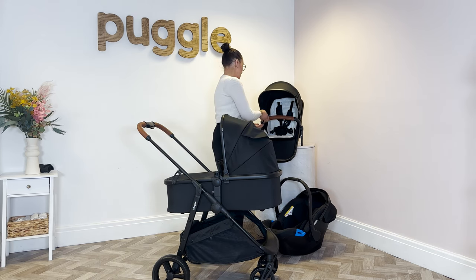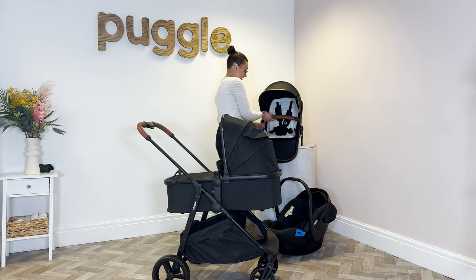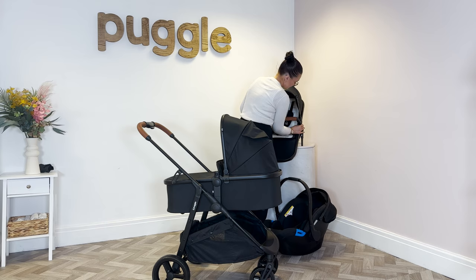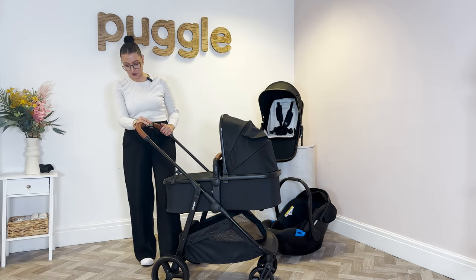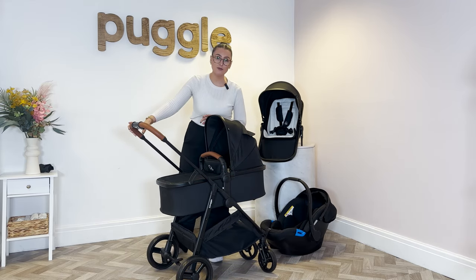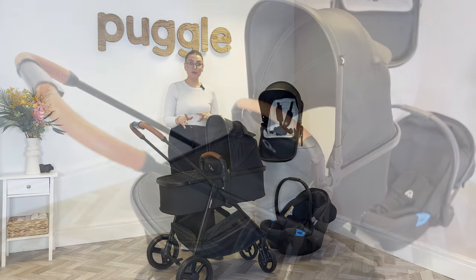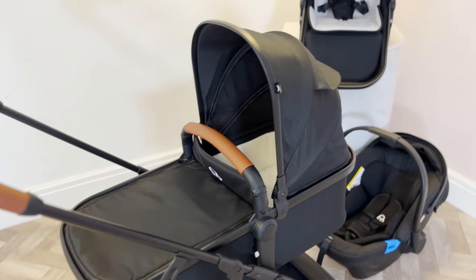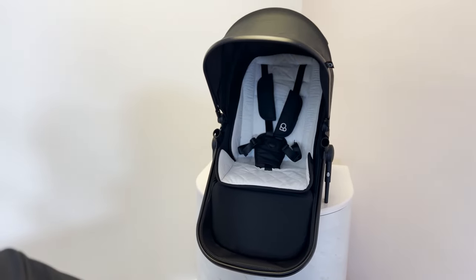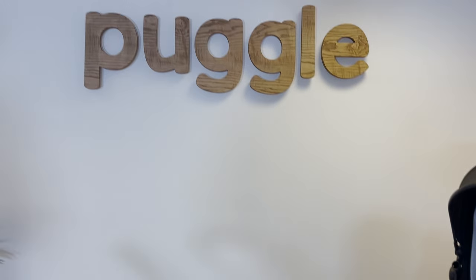In this instance I'm just going to pop the bumper bar back on the carry cot. So this is the Puggle Monaco XT, this is the 3-in-1. Just to recap: with the 3-in-1 you'll get your carry cot, you'll get the seat unit and you'll also get the car seat. If you've got any more questions, please do not hesitate to contact us.